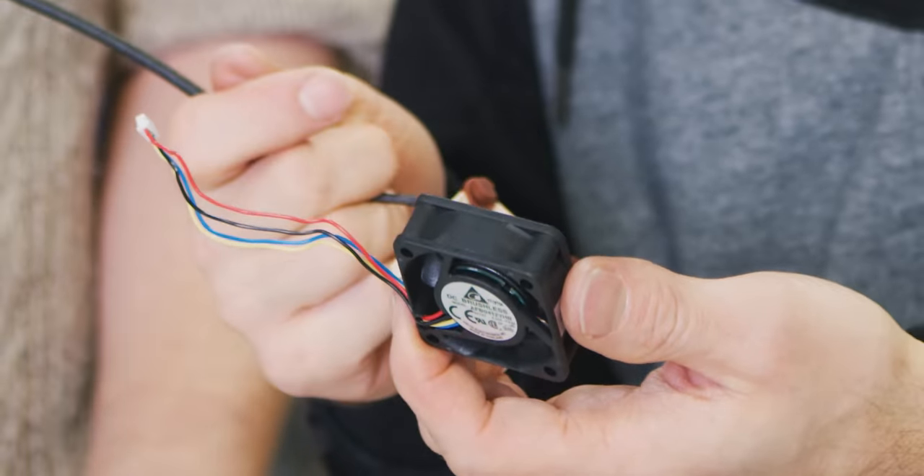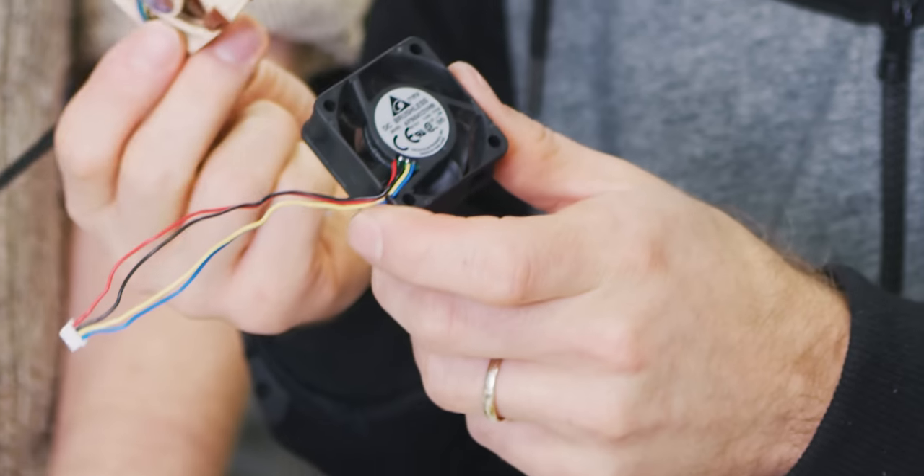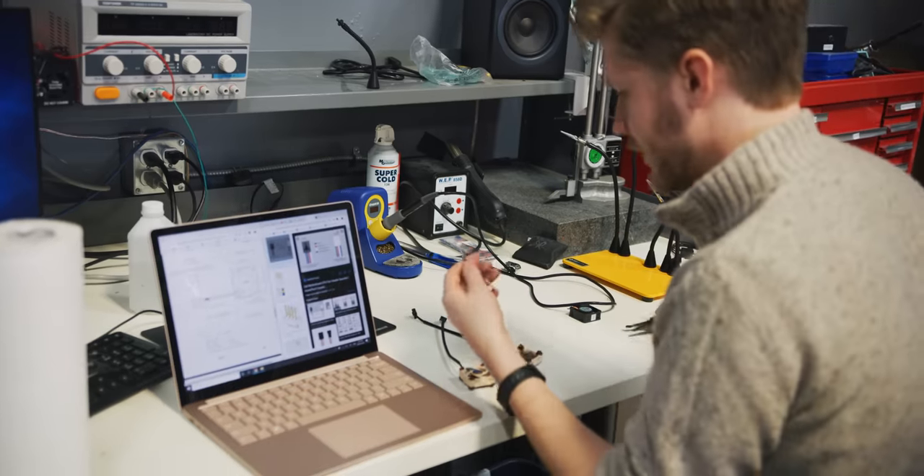Hey, what fan is this? That's the fan from the RED. We're replacing it with Noctua. Goodbye fan.